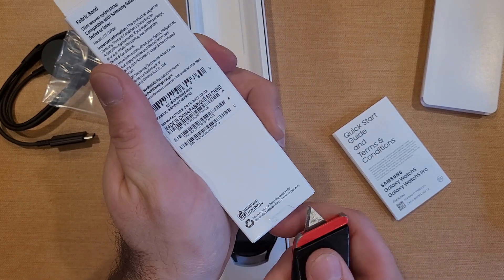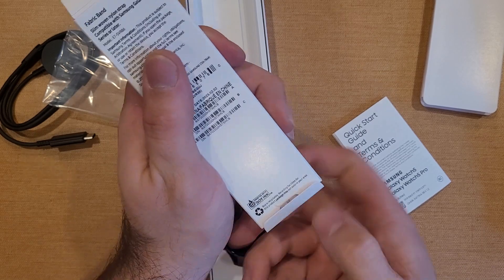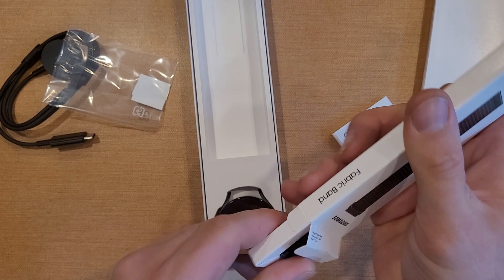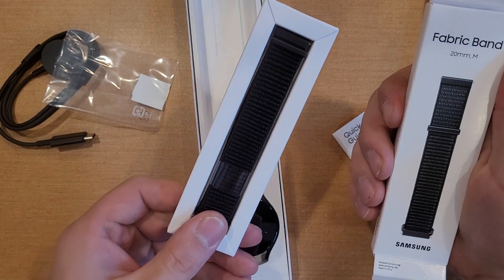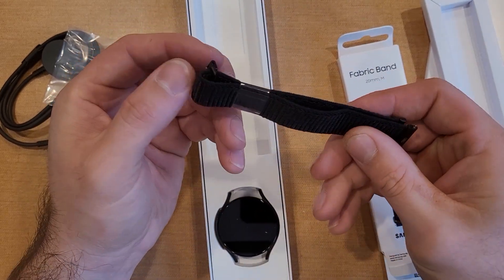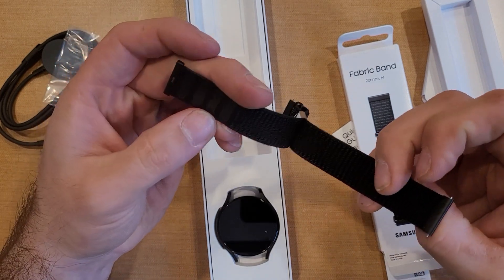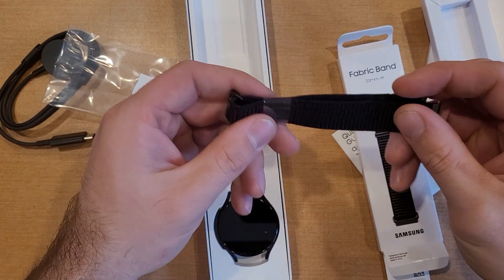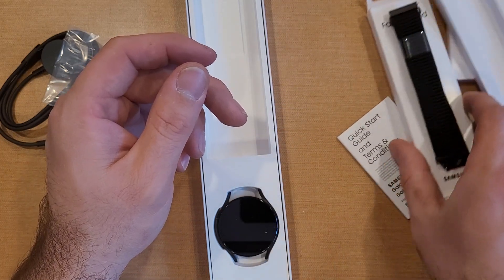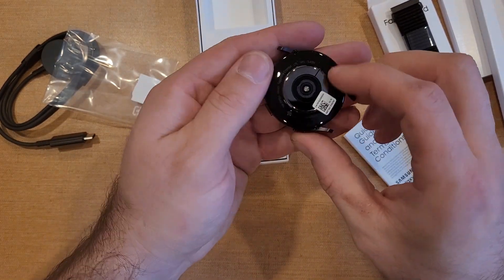Let's go ahead and open this up as well and take a look. I just don't remember picking a fabric band. I'll have to take a look at my paperwork to see if I got the right one. I don't remember ordering a fabric one, but moving on — here is the watch.